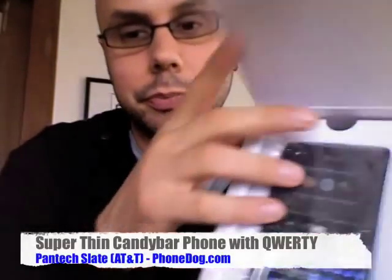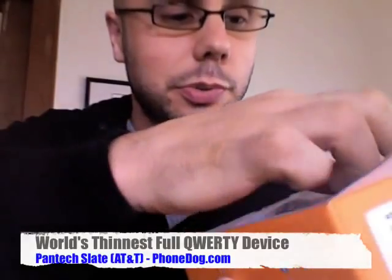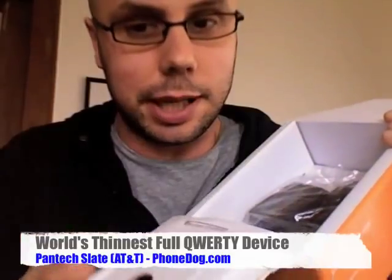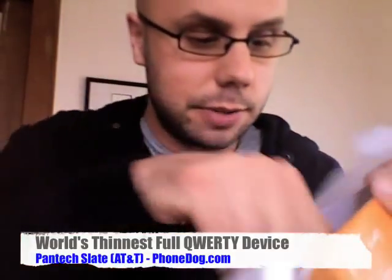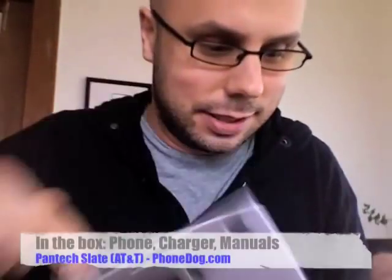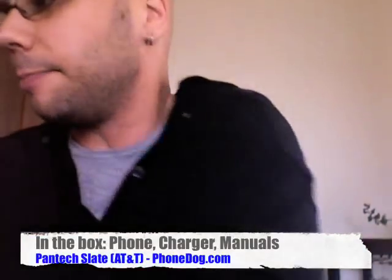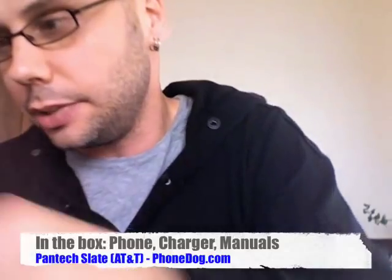What's in the box? Here's your phone. I'm working from home today, so we're doing this one webcam style, getting the pumpkin ready, getting the candy ready to give out to the kids. There's the charger, and I think that's all you get. You get the user guide as well. So you get the phone, the charger, and the messaging guide.